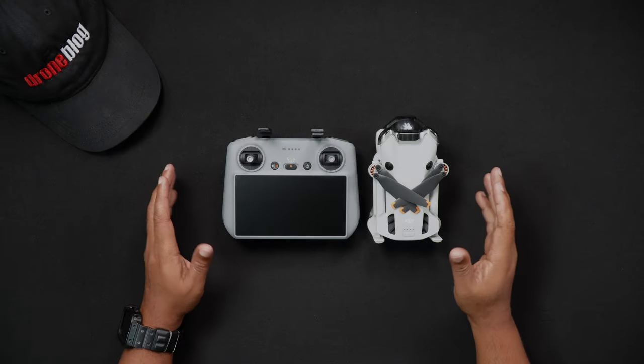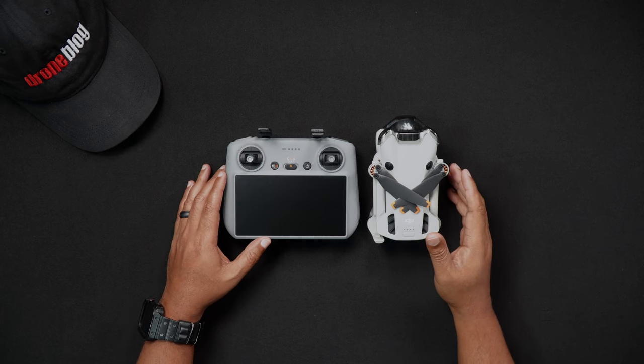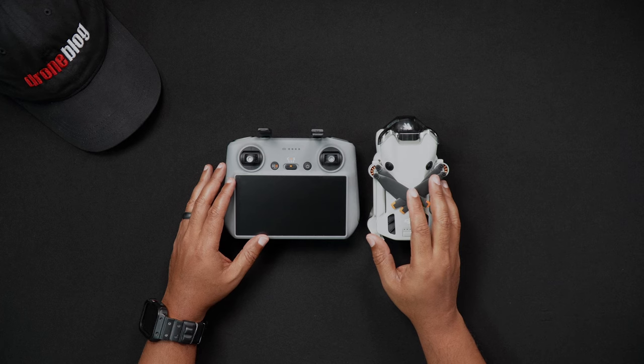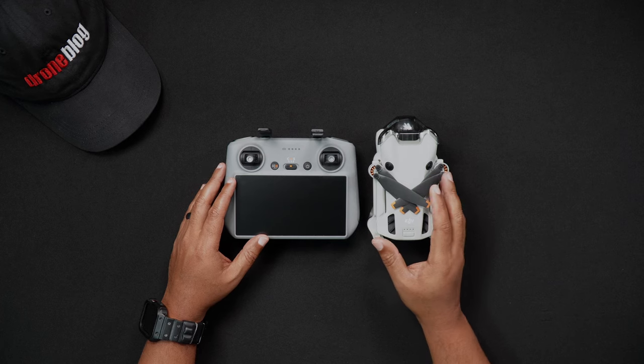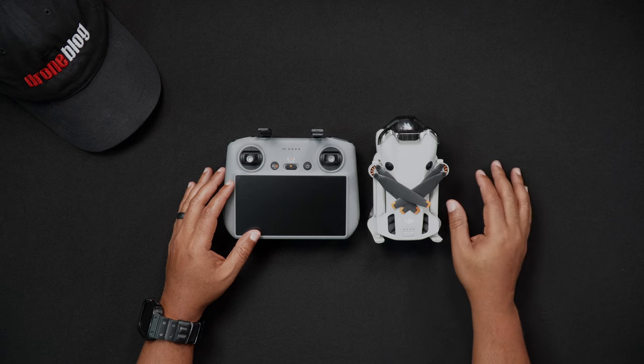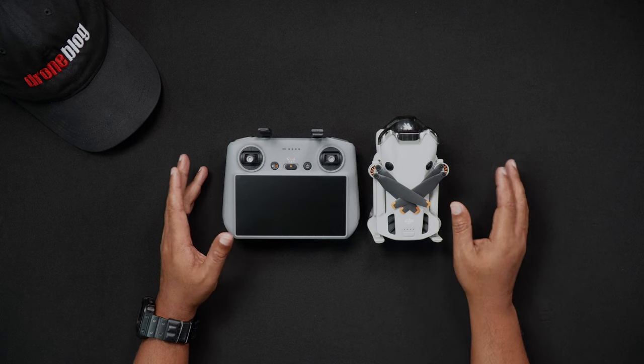Hello all, Dan from Droneblog.com here. In today's video we'll go over step-by-step inserting, ejecting, and formatting the micro SD card for both the Mini 4 Pro and the DJI RC2. Feel free to use the chapters to skip to the areas of the walkthrough that pertain to you.